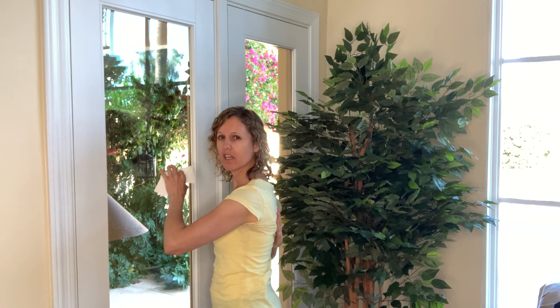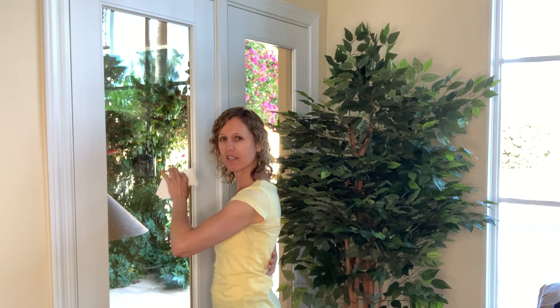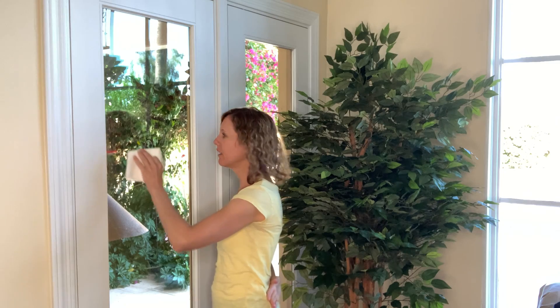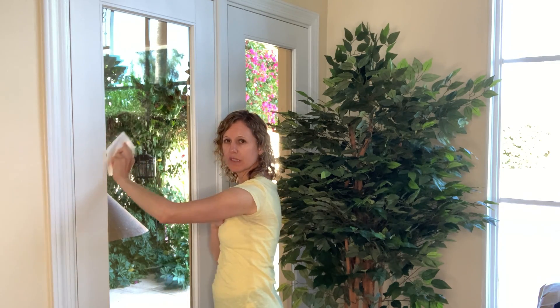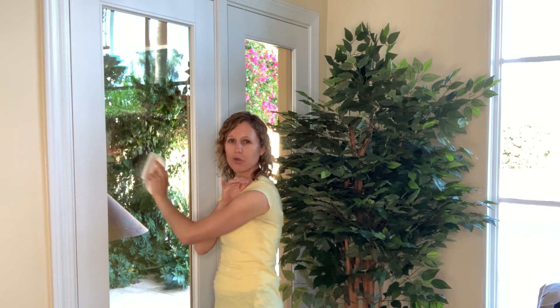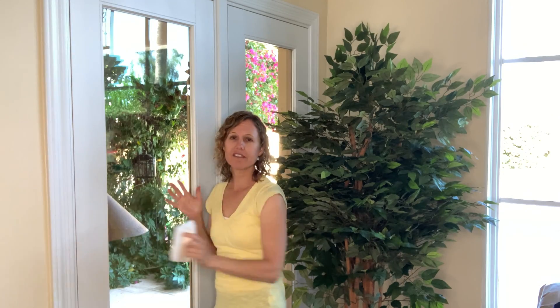So instead, what if we keep the rib cage down, keep our ribs in neutral, keep our back in neutral. There should be a slight curvature in our thoracic spine up here, and a gentle one in our lower back. So we can work on wiping, and even as you do this, once you get practice, you can practice dropping your chest down, letting the pecs relax so that your shoulder muscles do the work, and it becomes less stressful on your body.